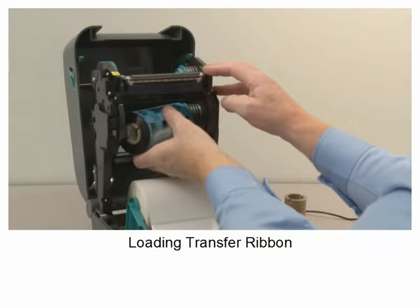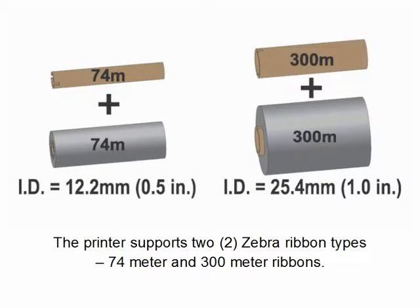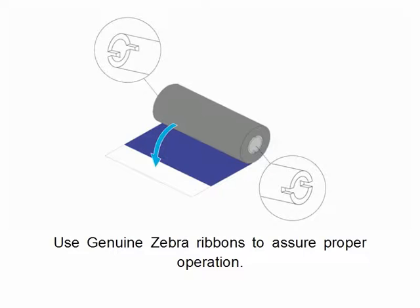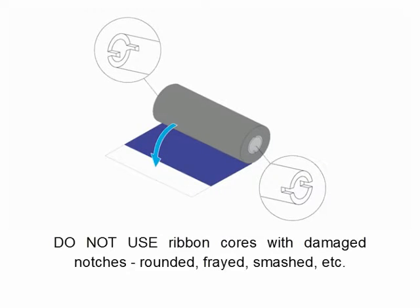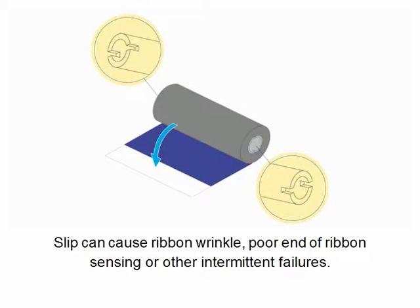Loading transfer ribbon. The printer supports two Zebra ribbon types: 74 meter and 300 meter ribbon length. Use genuine Zebra ribbons to assure proper operation. Do not use ribbon cores with damaged notches. Using unapproved or damaged ribbon cores may allow the ribbon to slip, causing ribbon wrinkle, end-of-ribbon sensing errors, intermittent failures, and poor print quality.